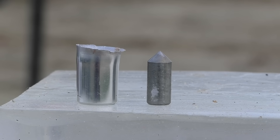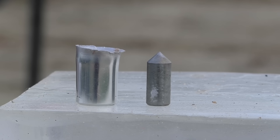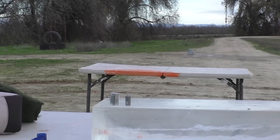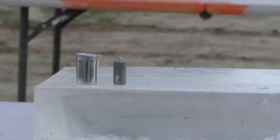That's impressive — I didn't think it would mushroom out like that, but that just shows you how much pressure was involved.